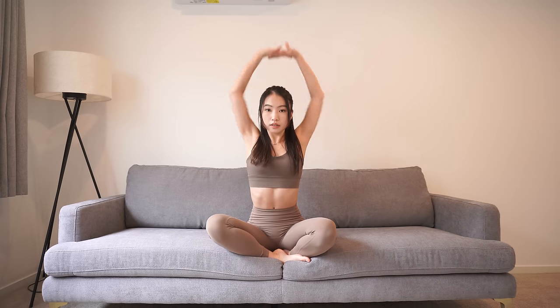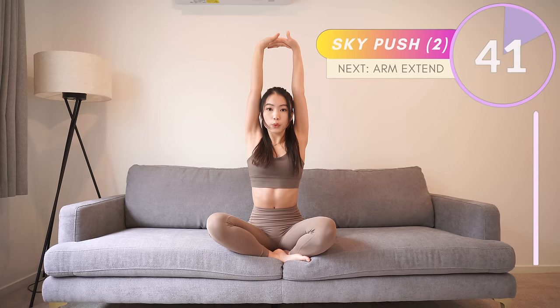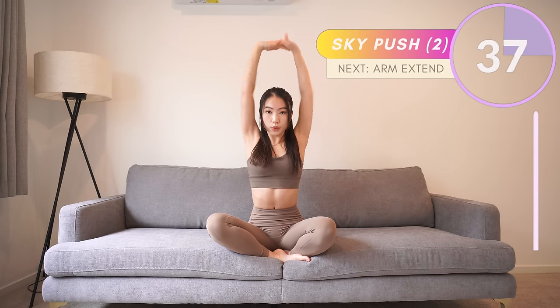Yes, now rest for a few seconds. Okay, the next one: interlace your hands and push up to the sky, then touch your head, then push back up to the sky. Every time you extend your arms, make sure they are in a straight line and squeeze your arm muscles.